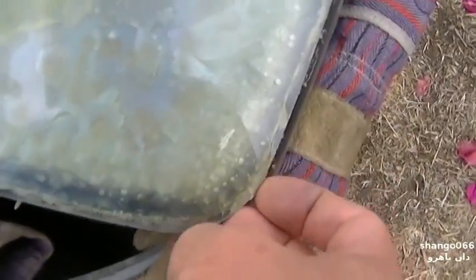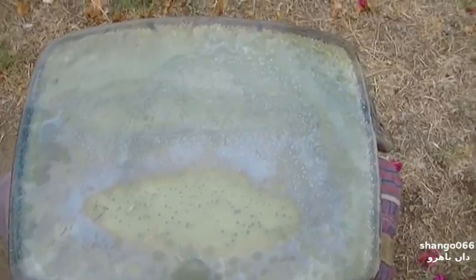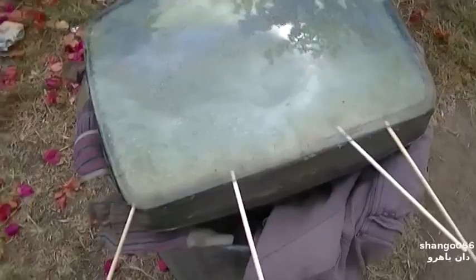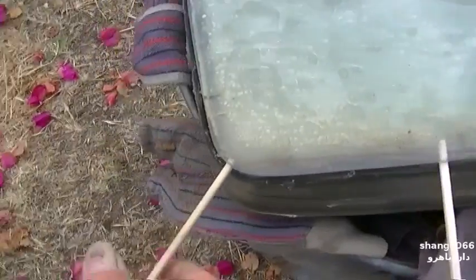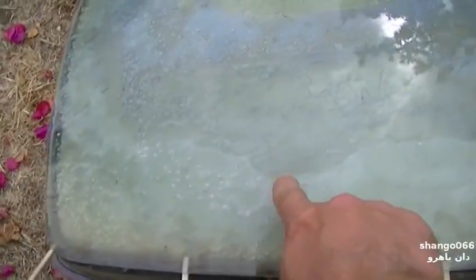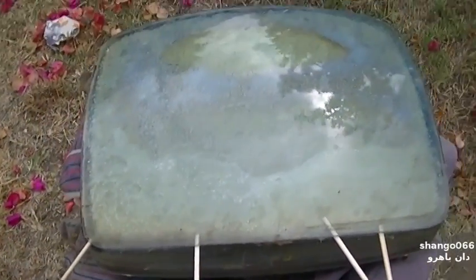I'm going to put a couple of chopsticks in here and just try to apply some gentle pressure, then put a trash bag over it. Hopefully the sun will come out today and maybe we can get it to pop off. We've got four chopsticks in here, just very gently pushing up on this thing — they're in pretty tight. I don't want to rush it or force it. It looks like it's disconnected back to here. Let's let it sit for a few hours.